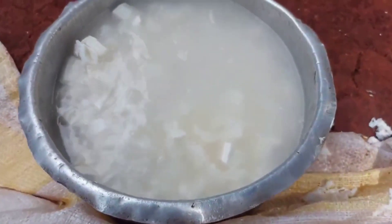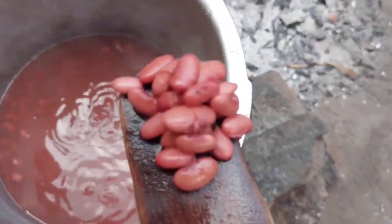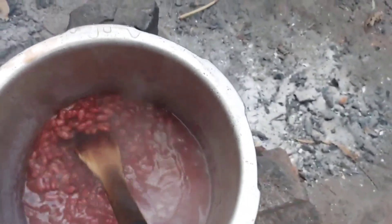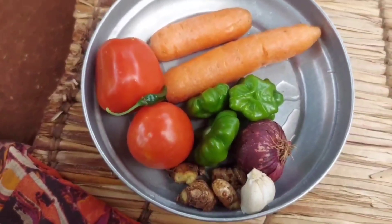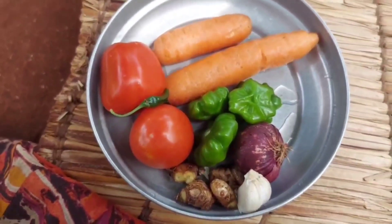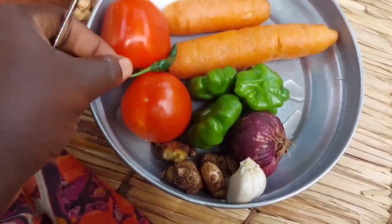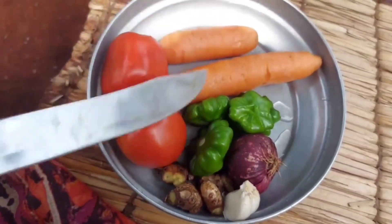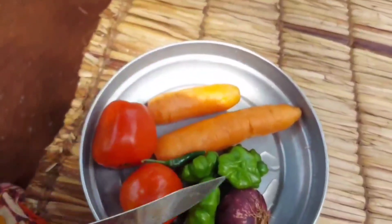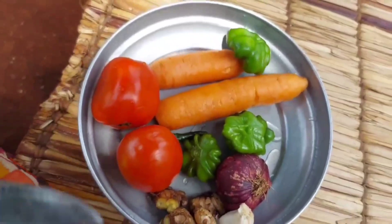I'll go ahead and check on the beans to see if they are ready. Right now our beans are ready — it's time for cooking. Right here is everything we shall need to make our food: chili, which is something I don't miss out on in almost anything, and the rest are the usual stuff — carrot, tomatoes. There are no bell peppers, that's why I'm using this type of pepper; it's not bitter.